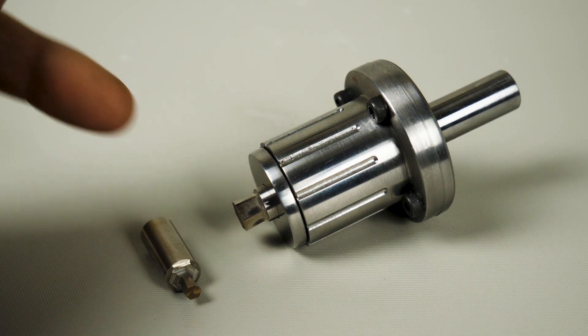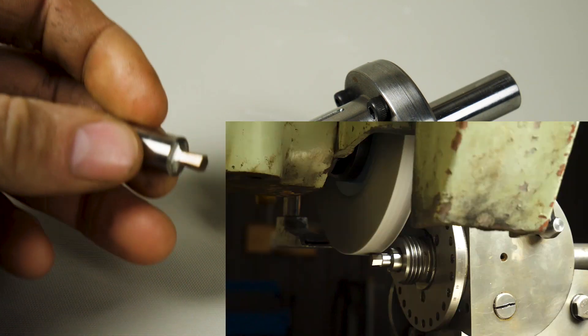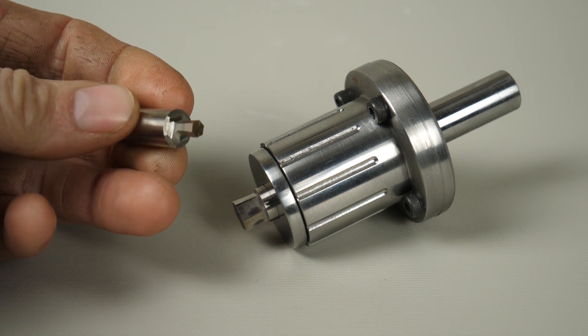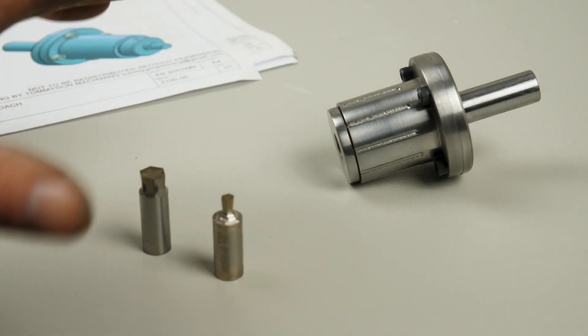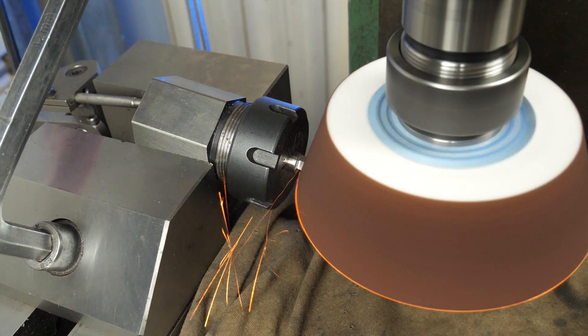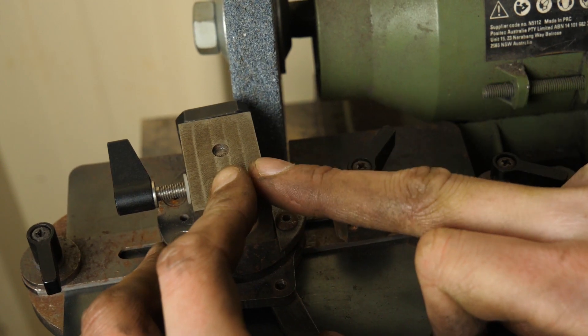If you haven't seen my rotary brooch videos, go and check those out to see the build of this tool. A few people commented they don't own a surface grinder — how can they grind a hex or a square brooch? Well, we're going to find out. The idea is to take this interesting and cool tool and make it more accessible to more people. We're going to look at grinding these using a mill, using a lathe, and also a bench grinder.